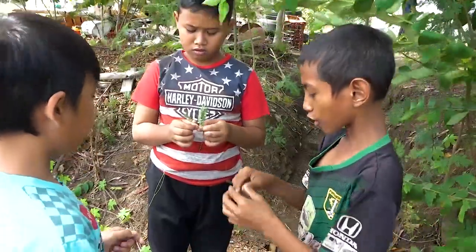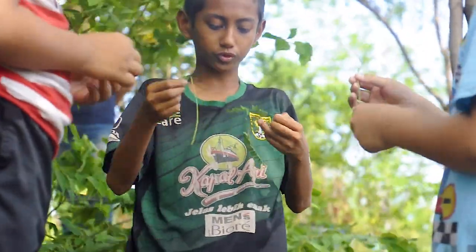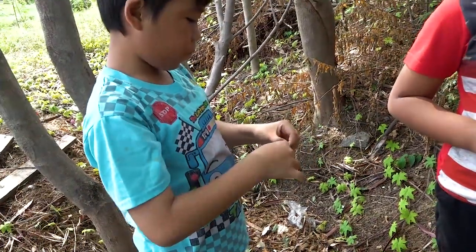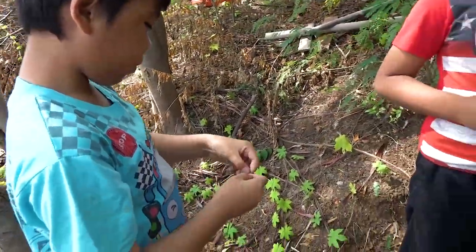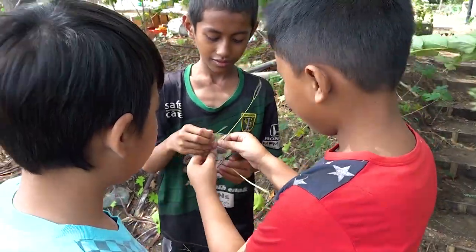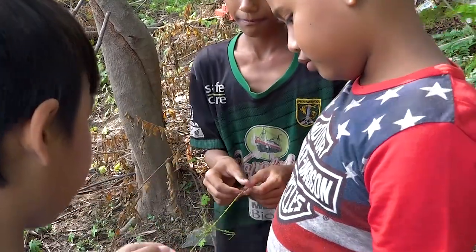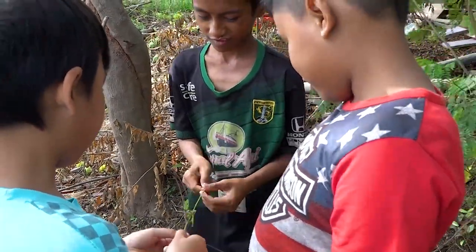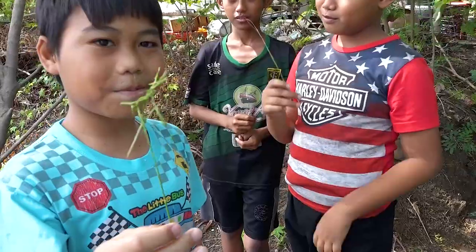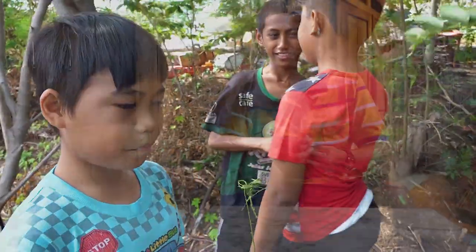Memetik yang daunnya agak panjang. Setiap pemain memainkan tangkai daun lam toro tersebut, kemudian berhadapan. Berdua atau bertiga bahkan berempat bisa ditempelkan daun lam toro itu kemudian diputar-putar sampai semuanya bersatu. Setelah bersatu baru ditarik. Yang putus berarti kalah.